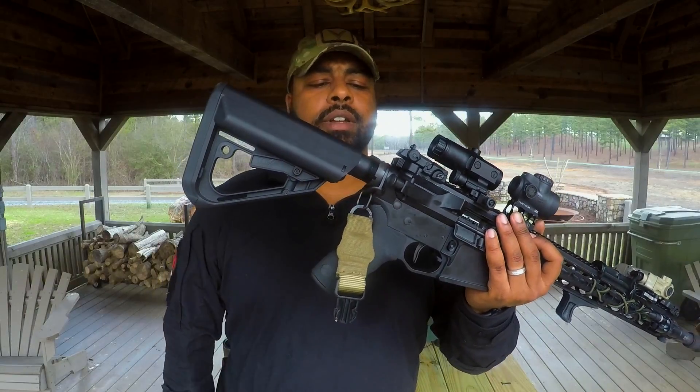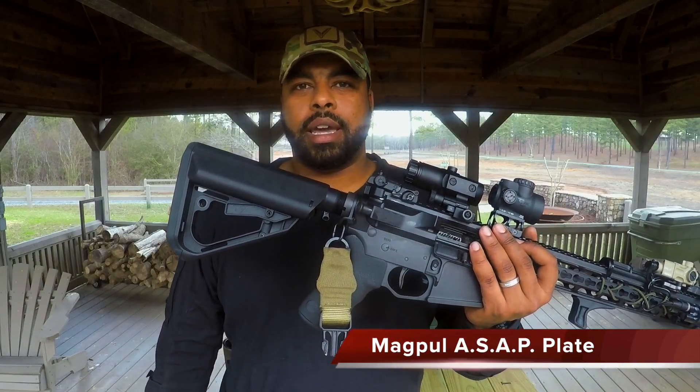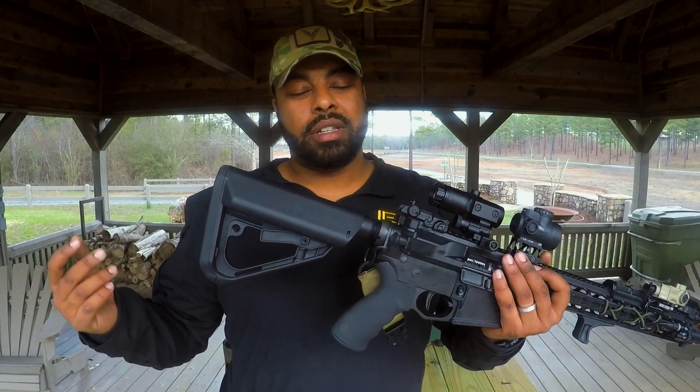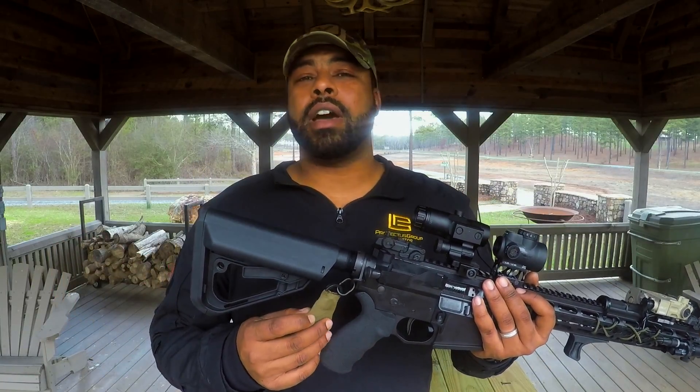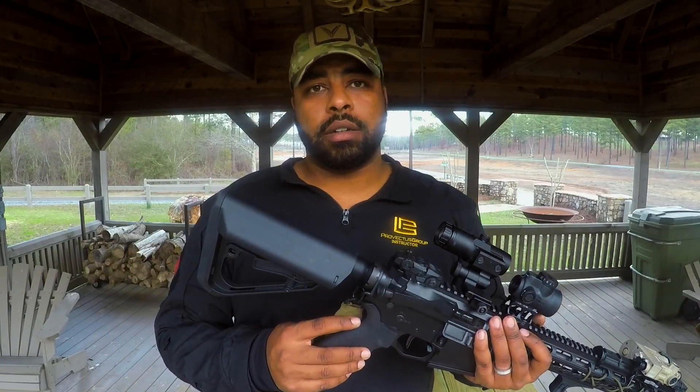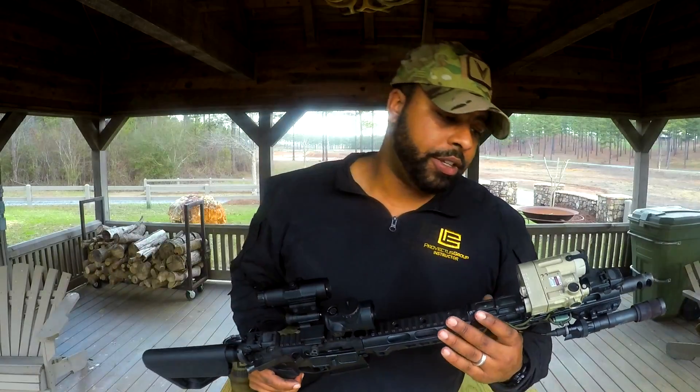Some people don't like this but I actually love it. It's from Magpul — it's the ASAP plate, or ambidextrous sling attachment point. I've been using this for a very long time, since they've come out. I'm accustomed to them, I'm used to using them, that's why it's on this gun. Very, very happy with it.